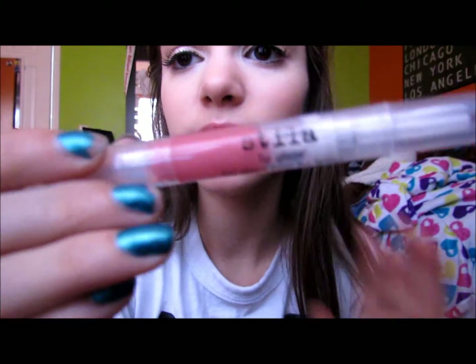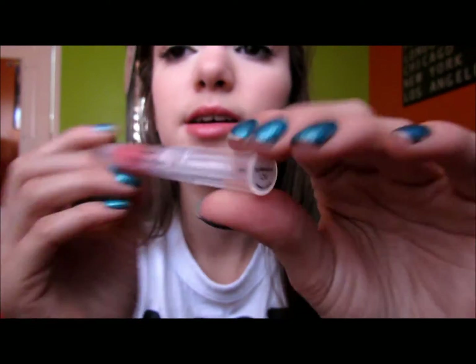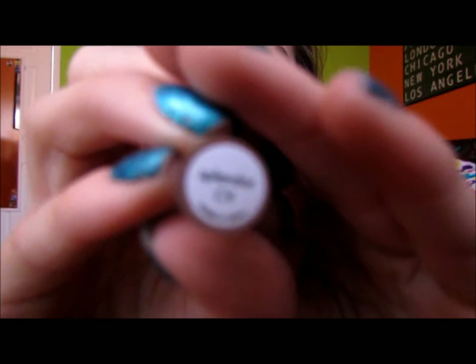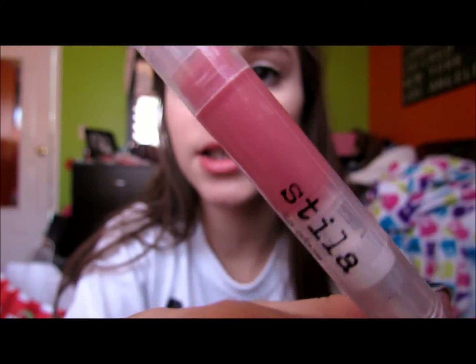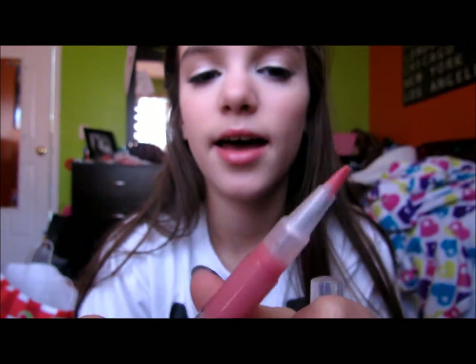I'm going to apply just a little bit because it is really bright, and winter isn't really the time for really bright, crazy lips. And then I'm going to take my Stila Lip Glaze in Splendor. I love this — it's, like, a really pretty pinky color — and I'm just going to twist this up and apply it. I really like it and I think the colors look really good together.